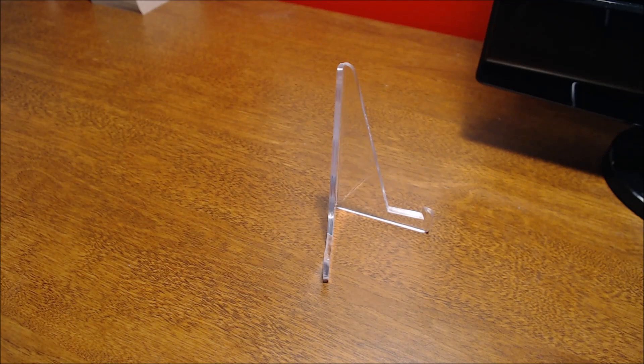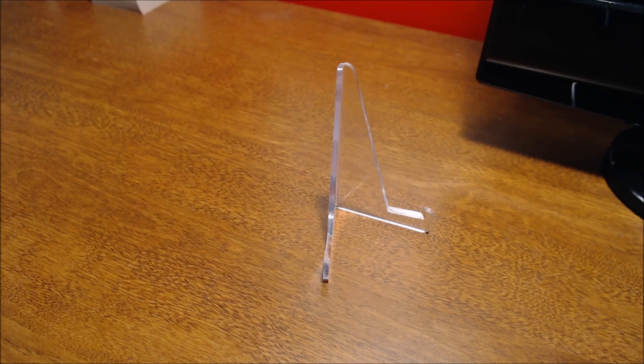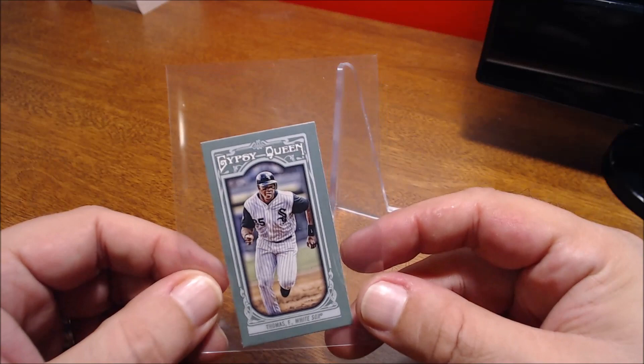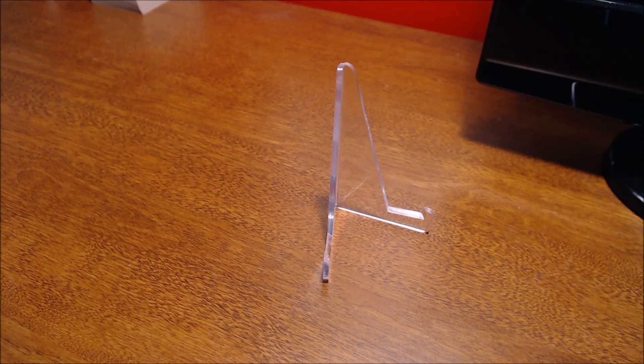And here, just for the design of it — Gypsy Queen mini from 2013. I just like the look of it: here he's running the bases. You don't usually see him fielding or hitting, so here's one where he's running the bases. I thought that was a cool design there.